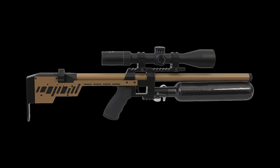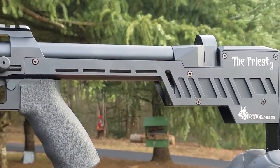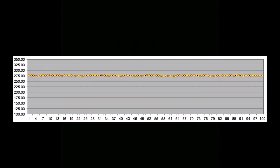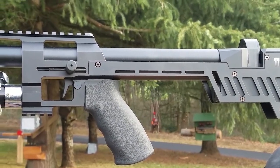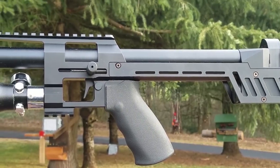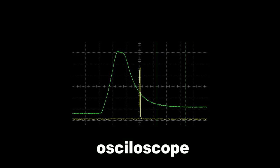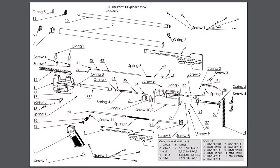In standard setup, the Priest achieves a consistent 45 joules in .22 caliber throughout its whole bottle capacity, yielding more than 110 shots very consistent across the board. A lot of time was spent achieving a perfect harmony of elements resulting in no hammer bounce and perfect valve closing time. The valve closes before the pellet leaves the barrel, making the rifle extremely efficient. The rifle is made up of about 63 parts, with an exploded view available on their website.